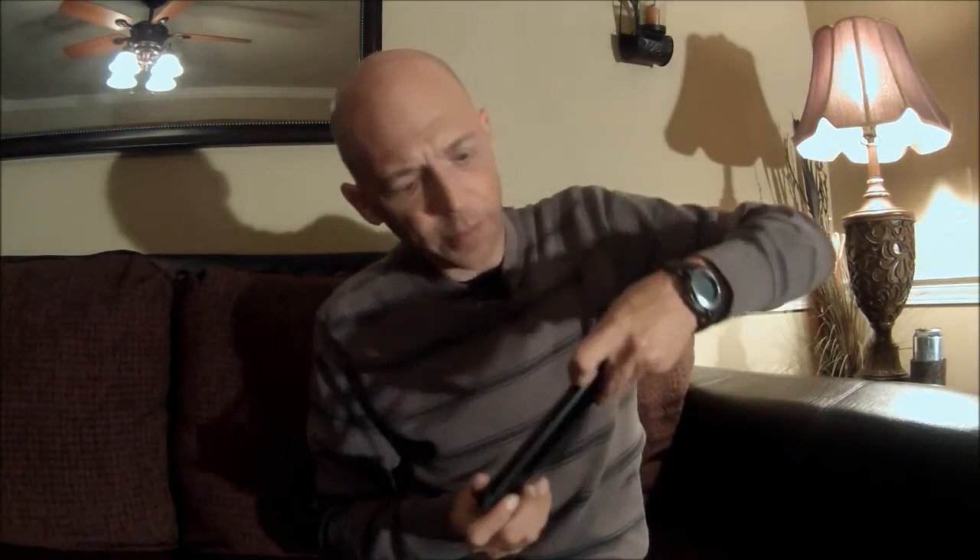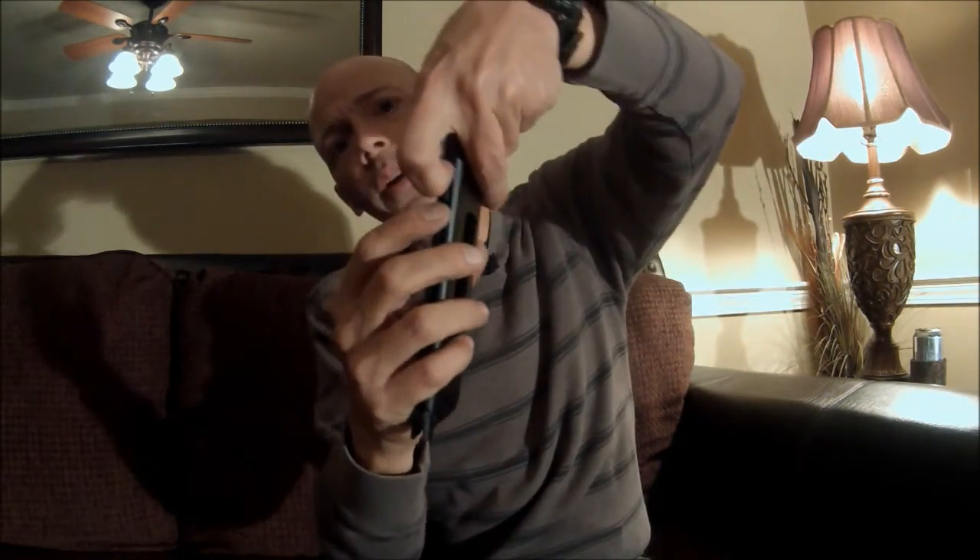Another thing I found is that a lot of people just pull this down and load their BBs in from here. I found out that doing this weakens the magazine. What you want to do is hold it upside down — this hole right here is where you want to feed your BBs in one at a time. This will extend the life of your magazine for your CO2 pistols.